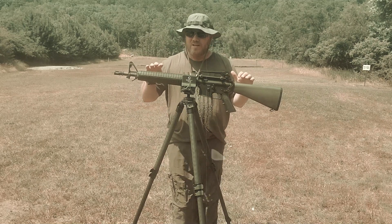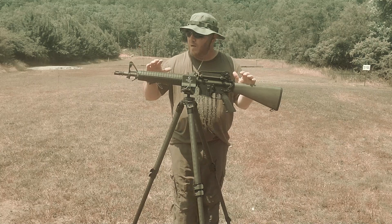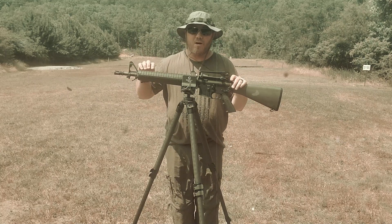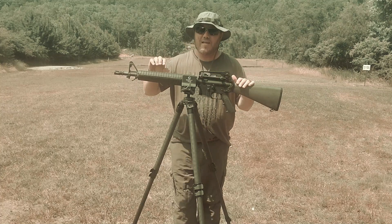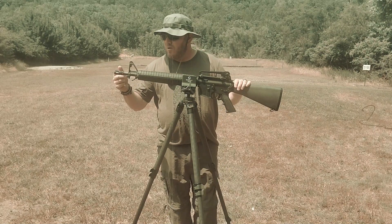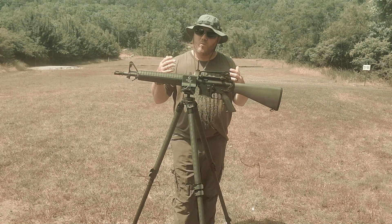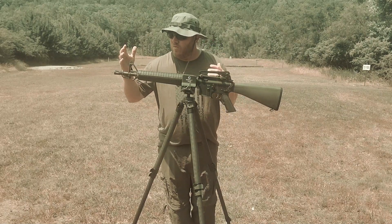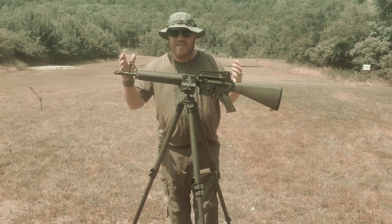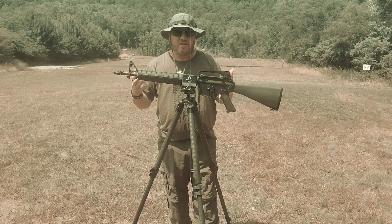Basically what a Dissipator is, is an M16A1. They used to come in like 20 inches. What they did was cut the barrel down, keep the rifle-length buffer system and rifle-length gas system, but put the front sight back on, the flash hider and all that — but make it down to 16 inches to be a little more reliable, easier to patrol with. So a lot of the M16A1s that were 20 inches were then cut down to 16 inches, called the Dissipator.